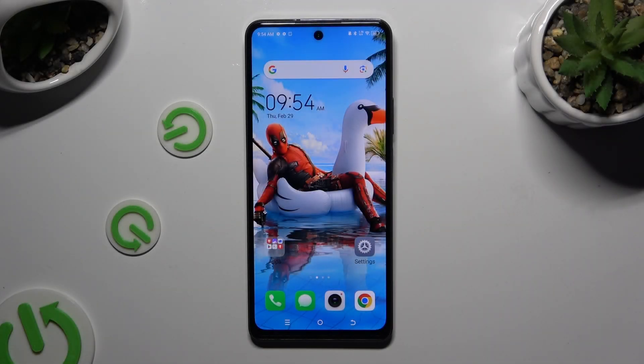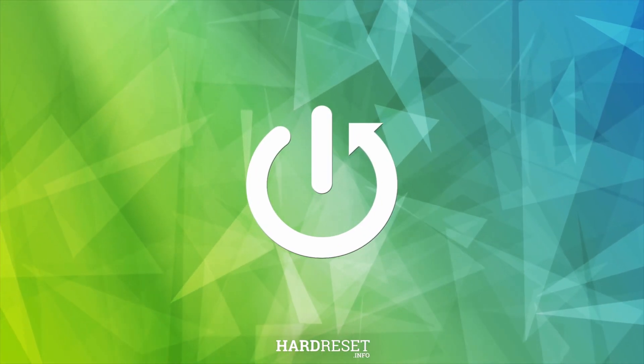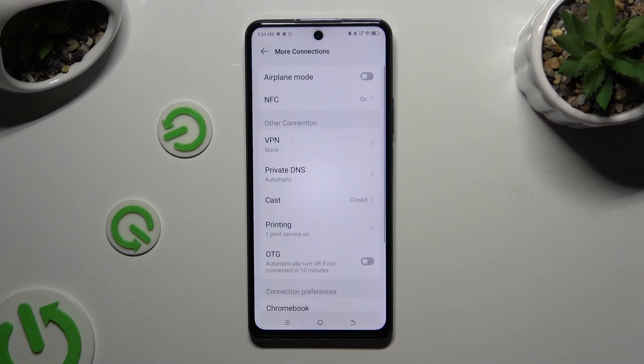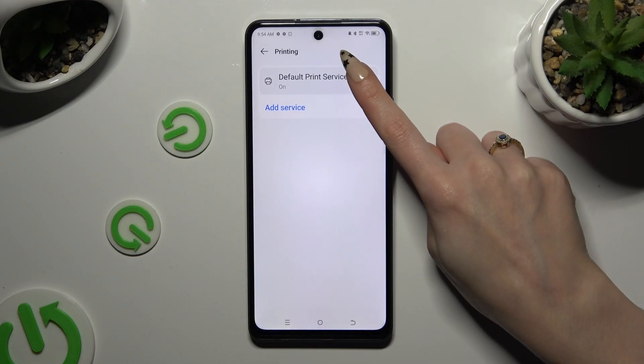In front of me is the Tecno Spark 20 Pro, and today I would like to show you how you can connect it to a printer. Begin by going into Settings and choosing More Connections. Then tap on Printing and choose Default Print Service.